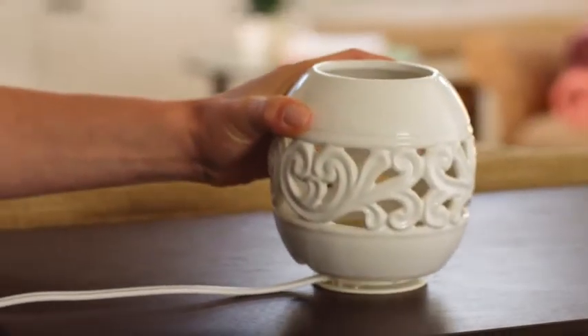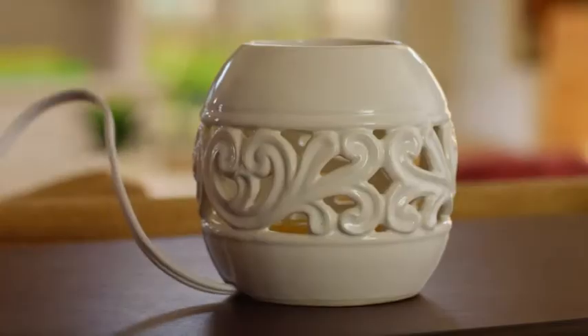Just insert your favorite fragrance disc, cover the warmer with a stylish ceramic holder, turn it on, and enjoy.